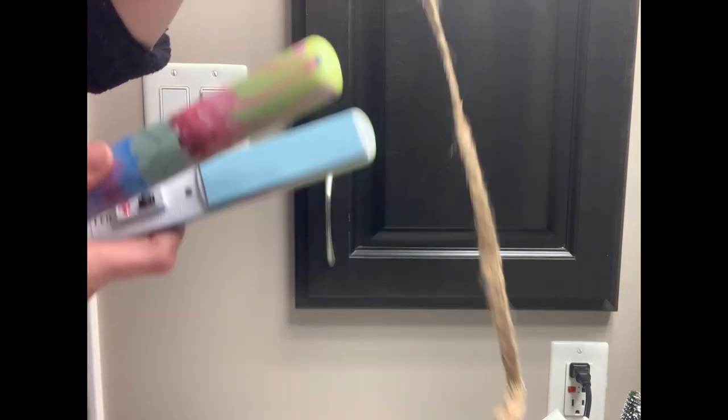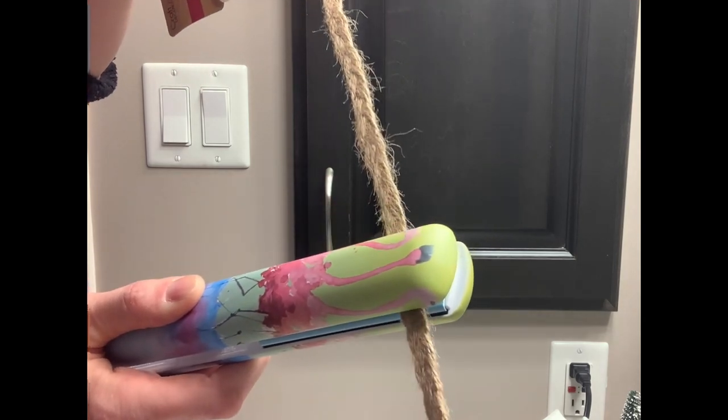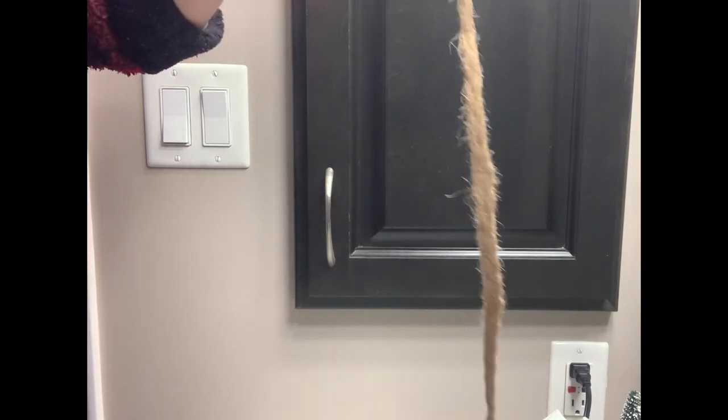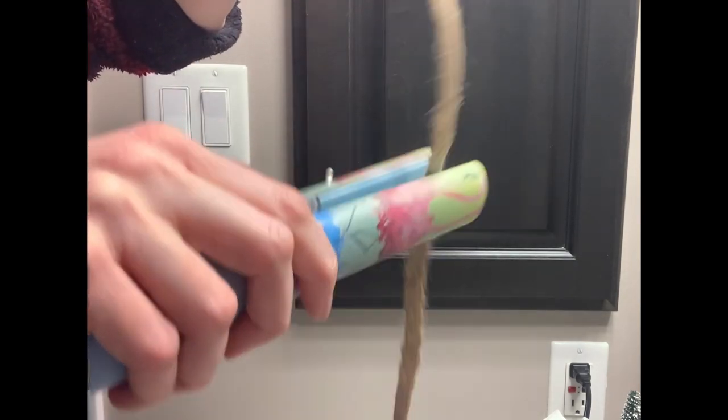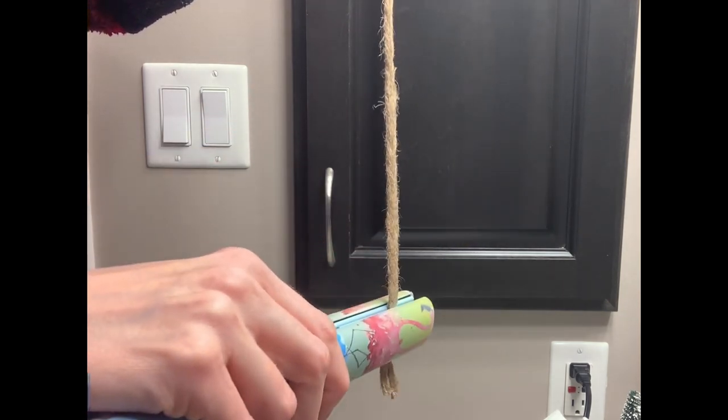I also use my little mini steamer as well. Remember, it is hot, so do be careful. There is some steam that comes from the straightener, so again, just be very careful. And can you notice what is on my straightener? Flamingos, if you haven't guessed it.